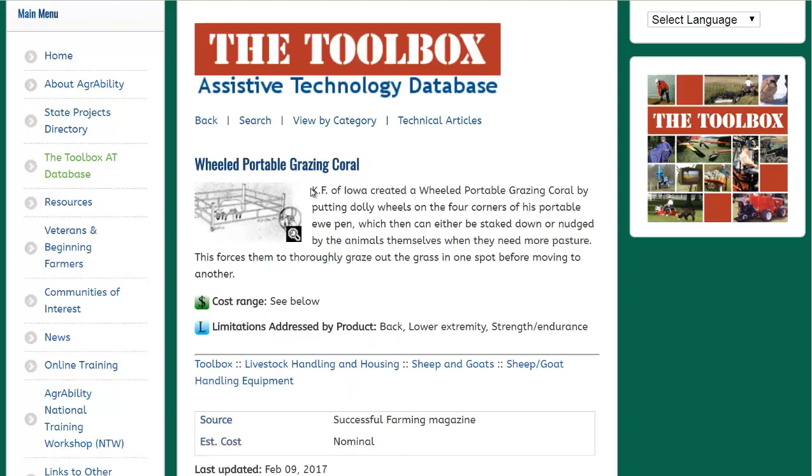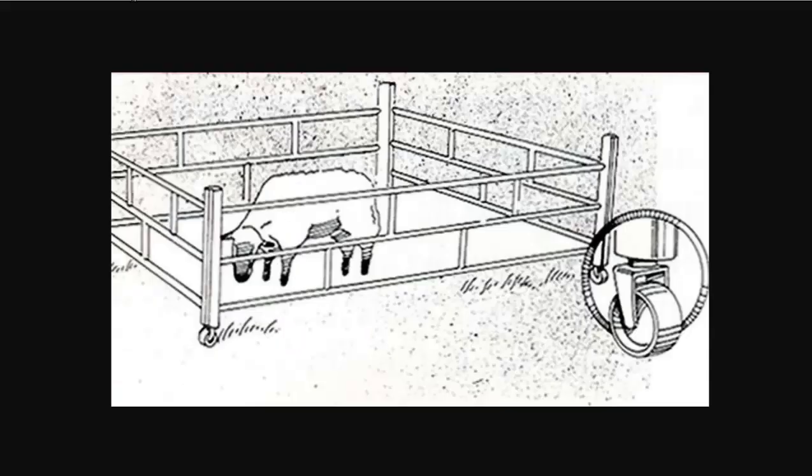They have this wheeled portable grazing corral that is pretty interesting. It has some caster wheels on the bottom. I would use some bigger, maybe 10-inch diameter rubber wheels to make it easier to move over rough terrain. Basically, it's a portable sheep pen with an open bottom, so the bottom is open to the field below. You can just move it along to some fresh grass, and it forces the sheep to graze the grass down completely before moving on. They also say a sheep can push the pen along, so you don't even have to move it — they just move the pen themselves.